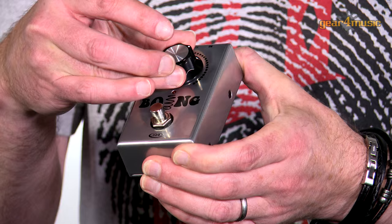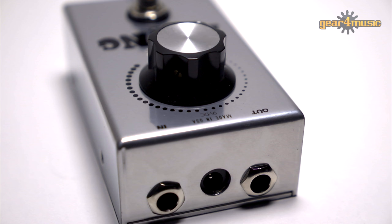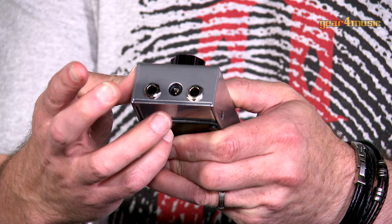It's very simple in its use - one dial here to dial in the amount of reverb, a single footswitch, and on the rear we've got an input and an output jack.